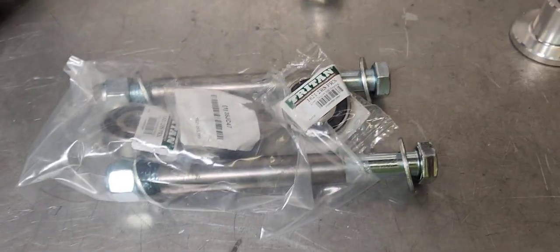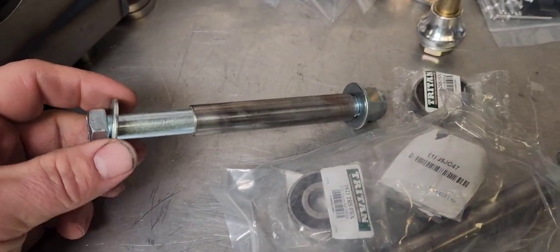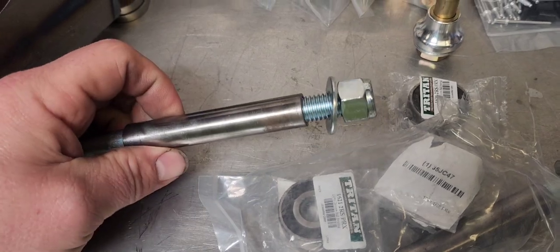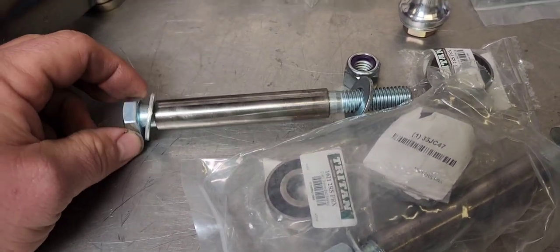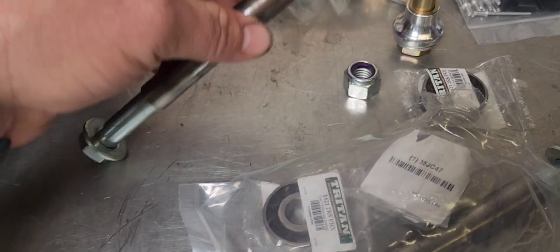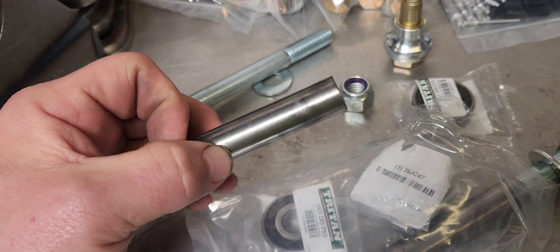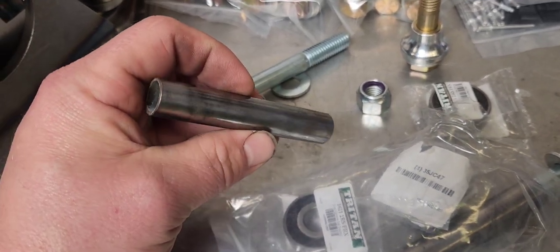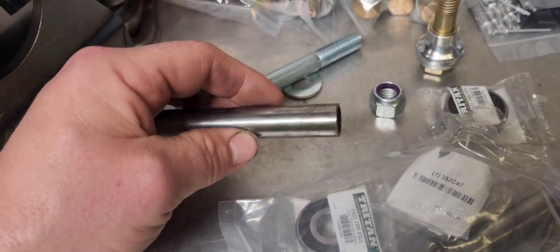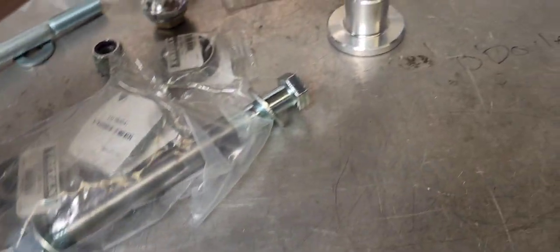Here's the bag of goodies — this is the hardware kit for the slider assemblies. You've got a half-inch diameter bolt, a couple of washers, the sleeve in the center, and a nut. The bolt is really just a retention device to hold the whole assembly together. The axle is this piece of chromoly tubing — five-eighths outside diameter, 0.058-inch wall thickness. If you ever need to make new ones, I do stock these, so just let me know.